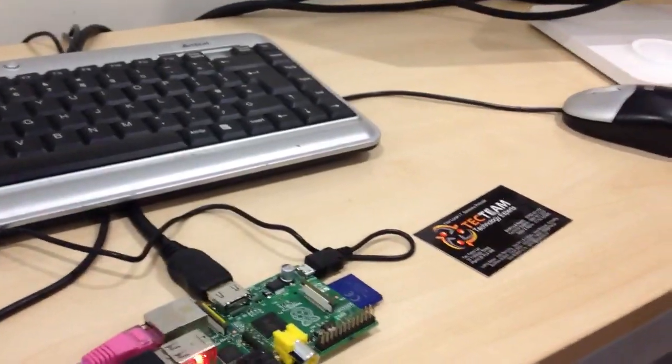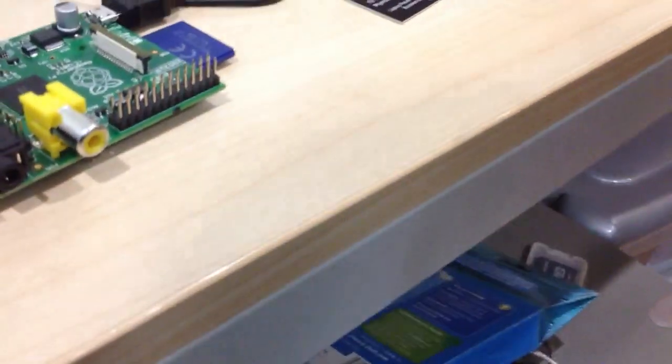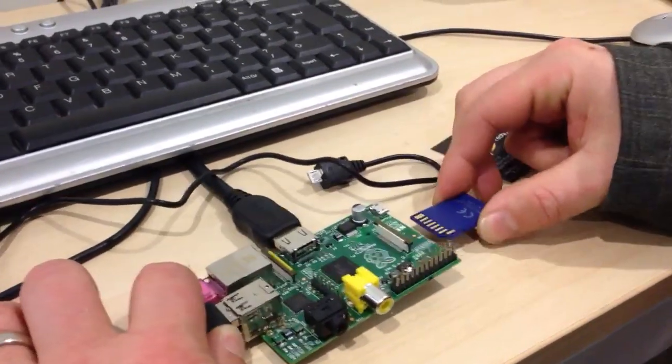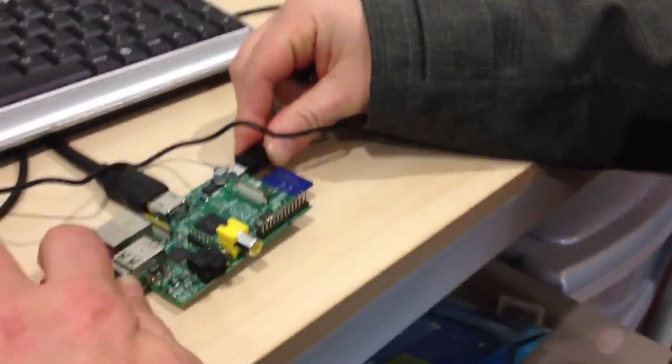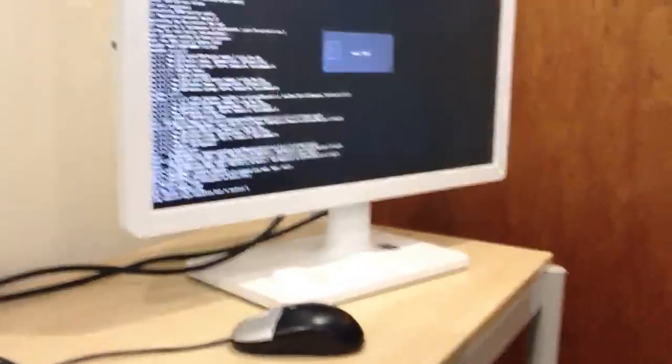Turn the monitor on. The monitor's on. I've got a red light. Just make sure that the SD card's in nice and snug. That's what I missed out. Good job we've got an expert to hand.